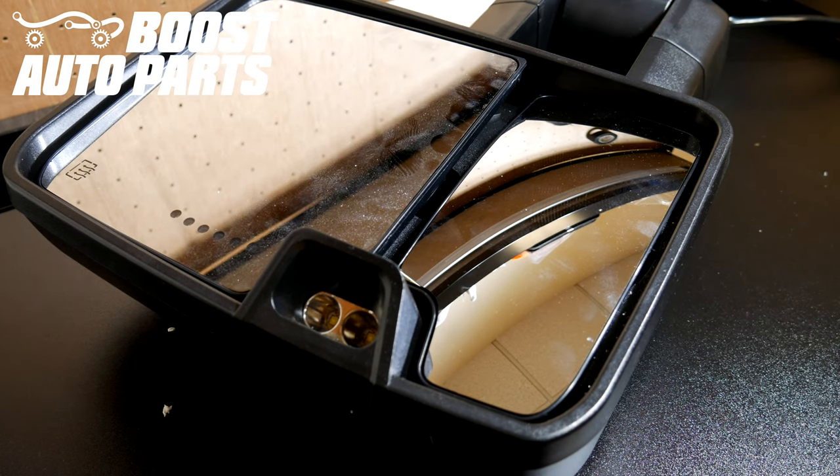Today we'll be showing you how to remove and replace the lower glass on all new style tow mirrors. This covers aftermarket and OEM new style GM tow mirrors. You can find the parts shown in this video, as well as all of our tow mirrors, parts, and accessories at BoostAutoParts.com.